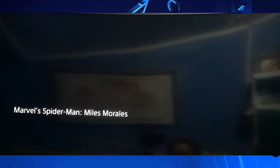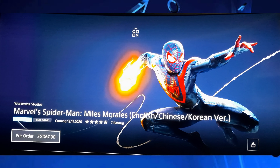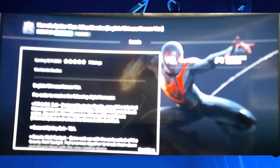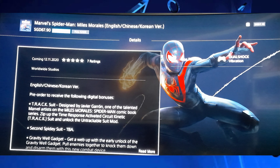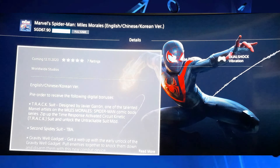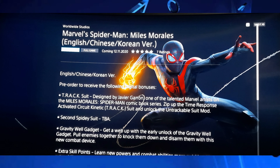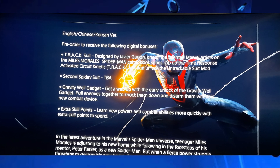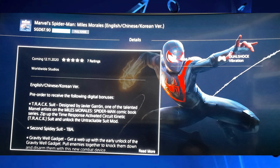As you can see here, this costs $67.90 — that's in Singapore, by the way. In American dollars, that's about $50, $55, or $60. Now, the pre-order bonus: you can get the tracksuit, and you can also get another suit as well — it doesn't provide information, it's a mystery. You also get the Gravity Well gadget, just like in the original Spider-Man, which you can get early, plus some extra points.